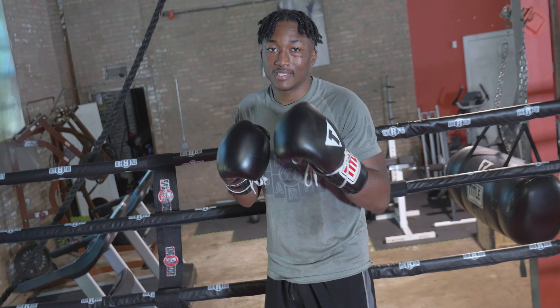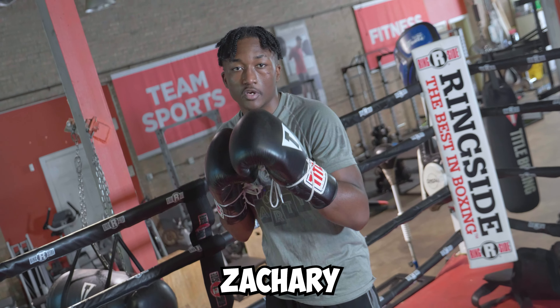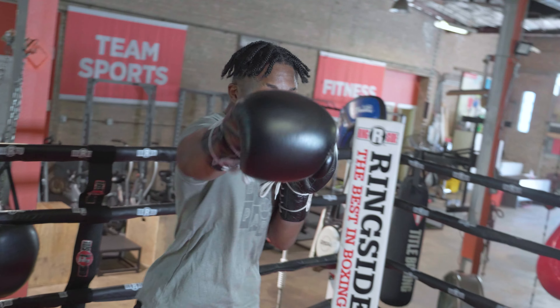Those are just three techniques or tactics that Canelo uses to beat up his opponents. I wish I could do them as good as Canelo, but I'll be practicing them and so should you. I'm Zachary Carter from Zachary Carter TV — please subscribe to the channel.